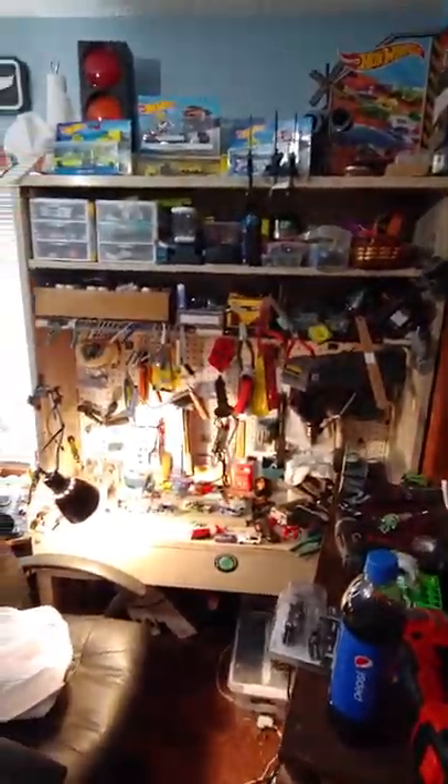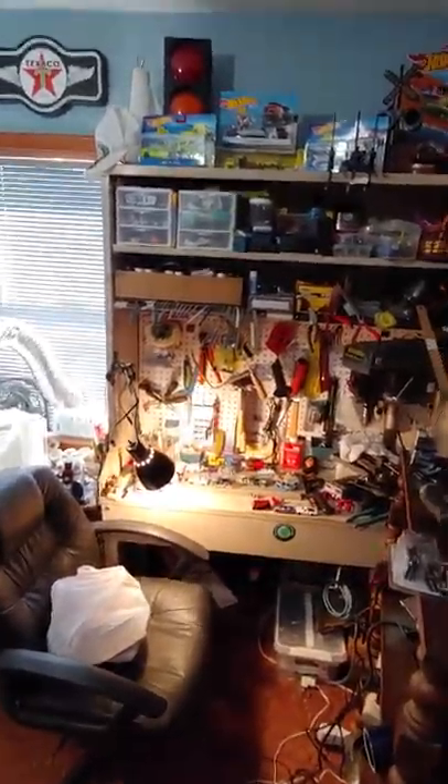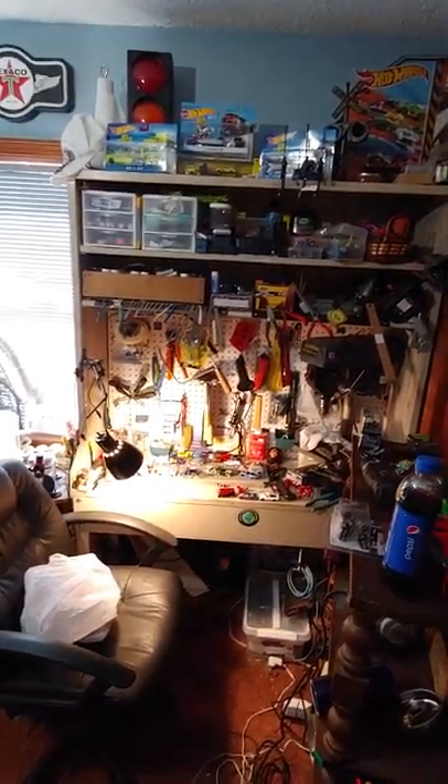Hey YouTubers, this is Gail from Altered Autos Diecast. Hadn't shot a video in quite some time. I've been rearranging again in my work slash display room.